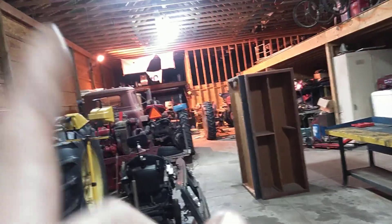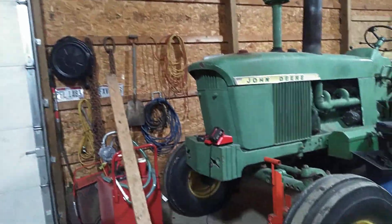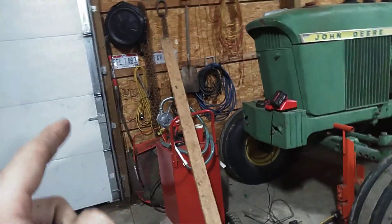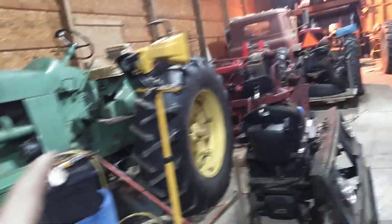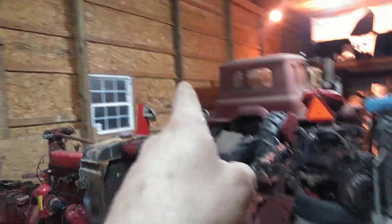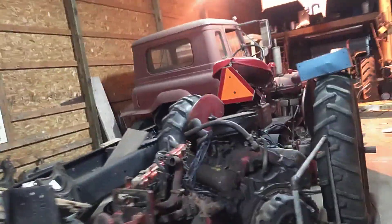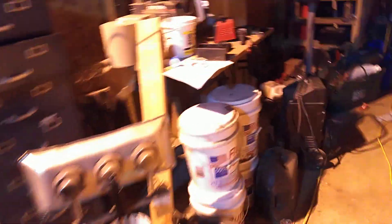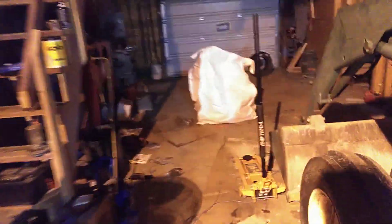What I wanted to ask about is: I want to run air from my air compressor to this end of the barn. I want to put an air fitting here and maybe a hose reel, and then about halfway down — probably that post there — I'd like to put a fitting. I want to run some kind of airline down that wall because I'm tired of my air hoses being across the floor all the time.